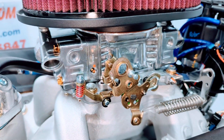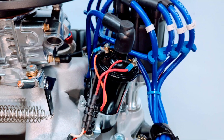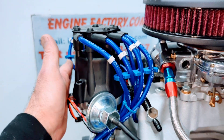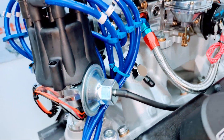Holley 750 CFM carburetor on there. Throttle return springs, throttle cable ball and bracket. MSD ignition coil. We have the small cap distributor in there — real important for firewall clearance. Manifold vacuum fittings are installed on the intake manifold for any vacuum hookups.